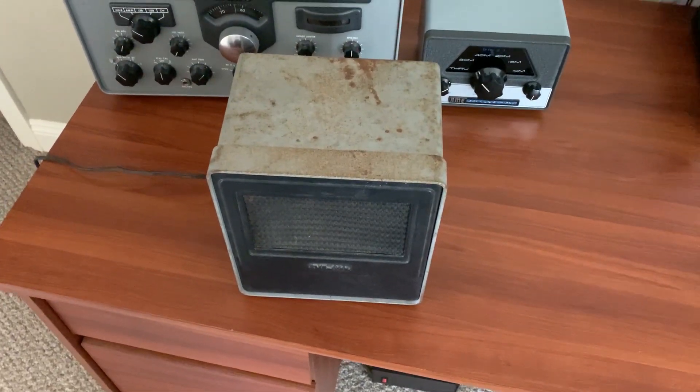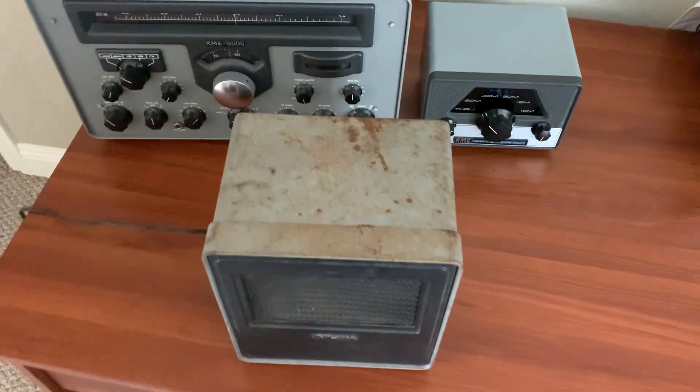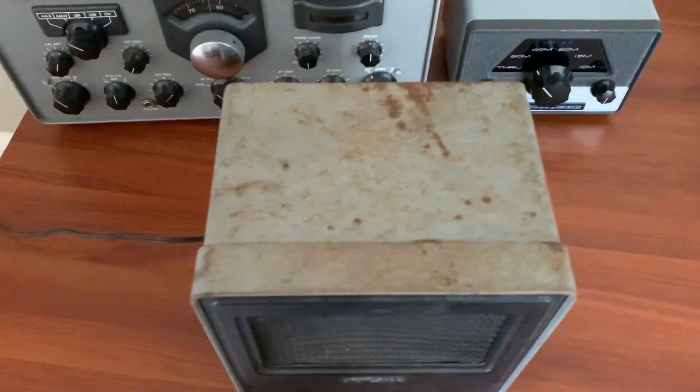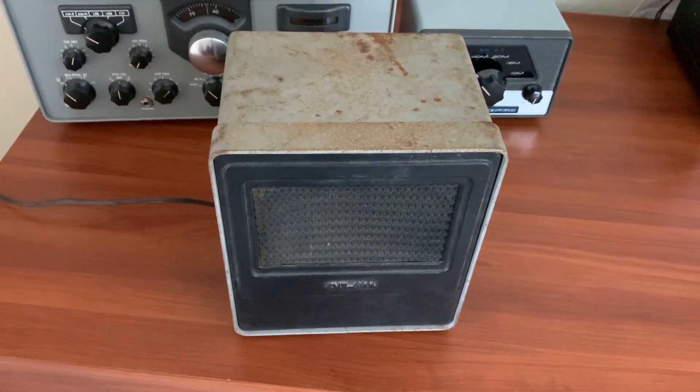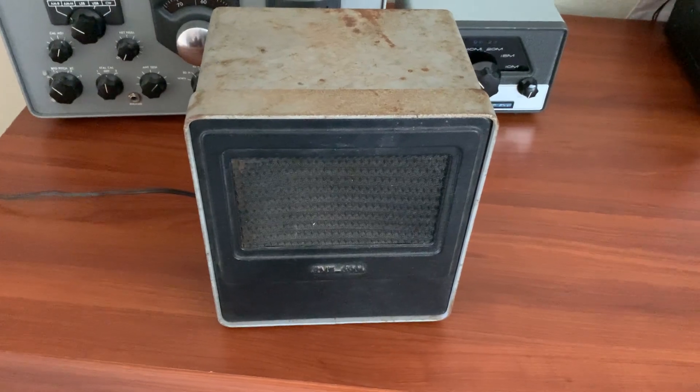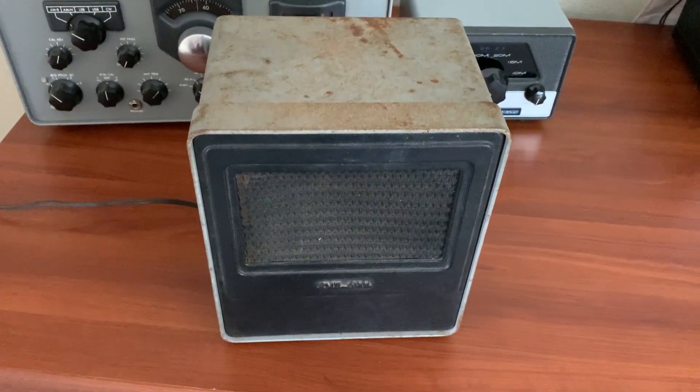So, two to three years. But I'm going to take some white vinegar and wipe all the rust down off of this thing. I'm going to take it all apart, clean it up, probably replace the speaker, see if I can wash off that grill, refurb it, and maybe turn it around the other way.